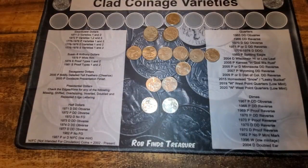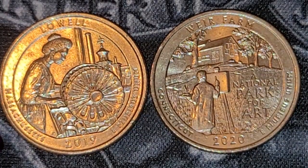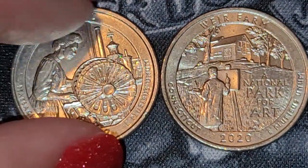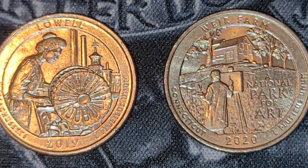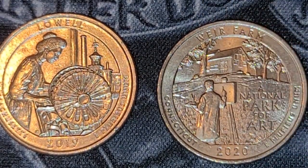The best two finds of the box were my West Point quarters. Let me zoom in — we found the 2019 Lowell and the 2020 Weir Farm. So that was really cool.